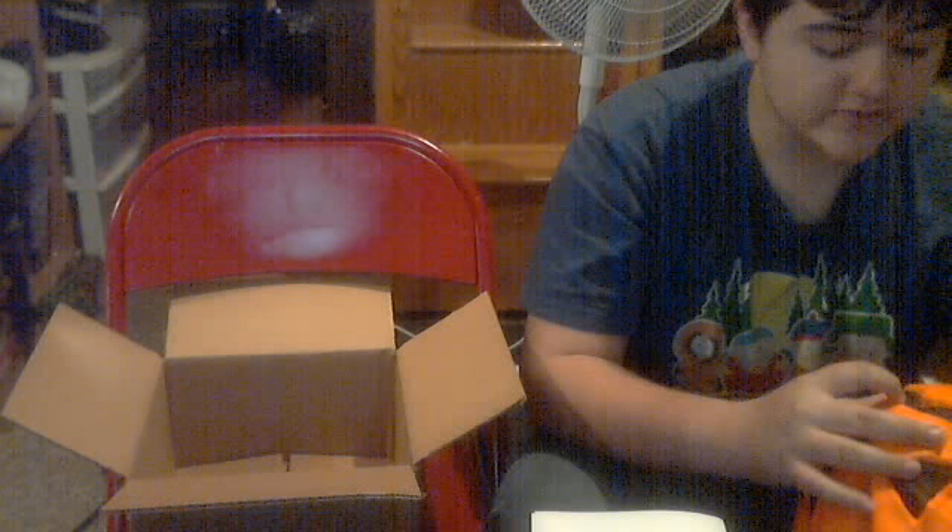I'm glad I found out about the clearance at Halloween Asylum. So they had these on clearance because of paint issues — this was only $20. These are on clearance.